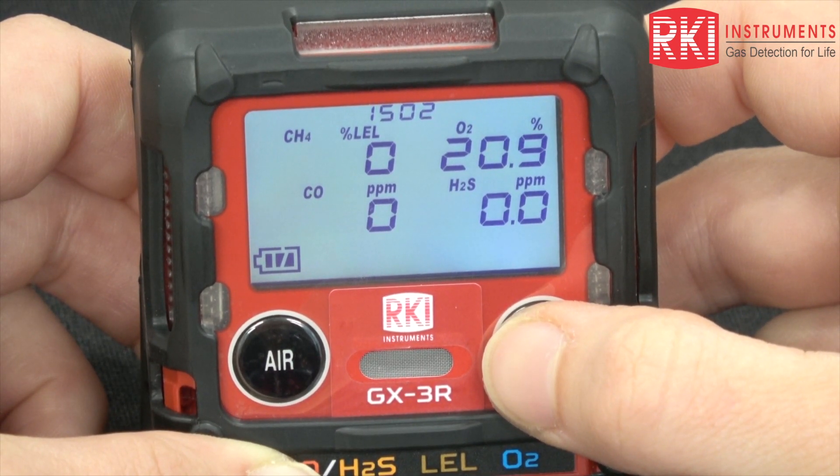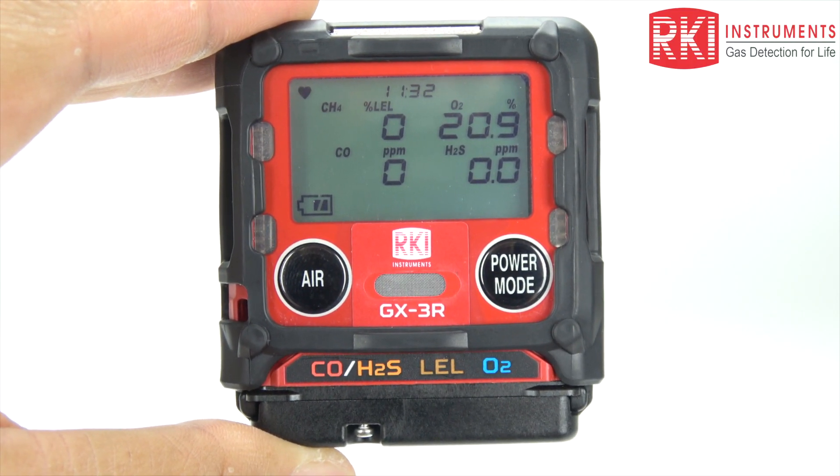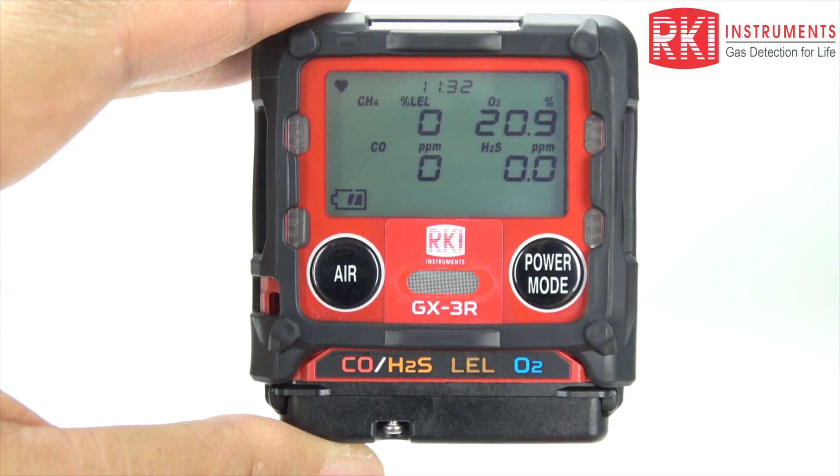You can also display the alarm points for each sensor, and then it brings you back into your normal operation screen. When your unit does experience a gas alarm, you will want to evacuate the area immediately.